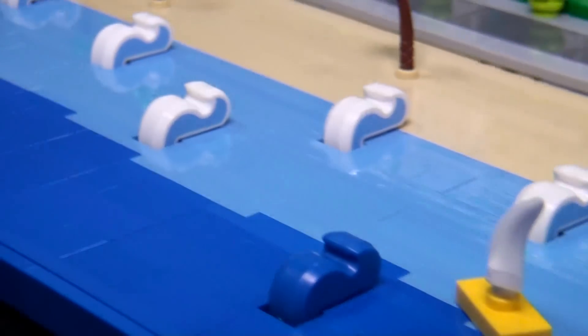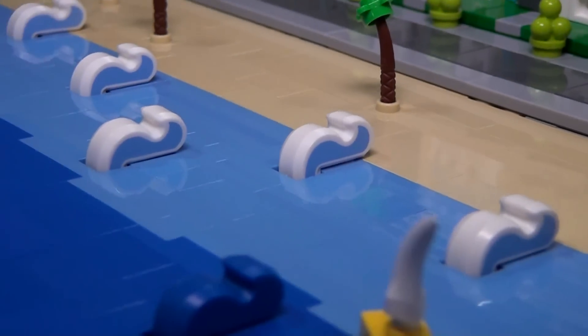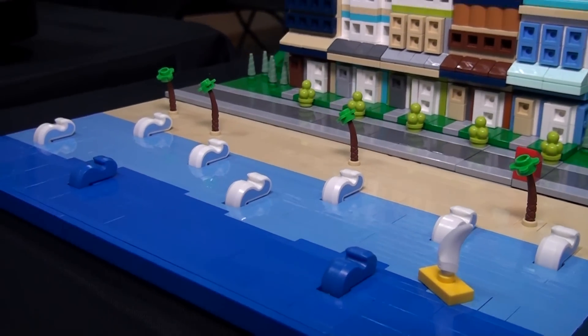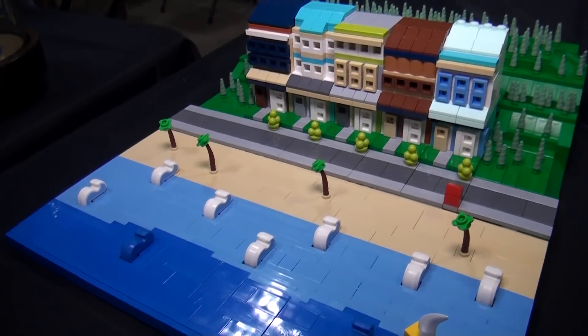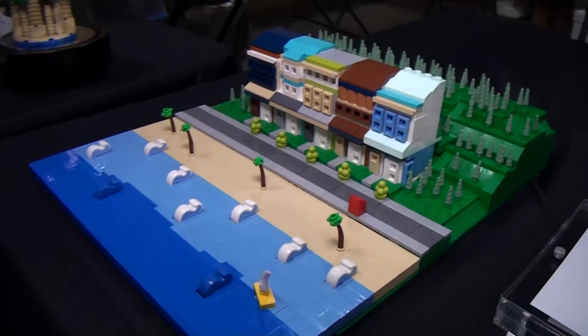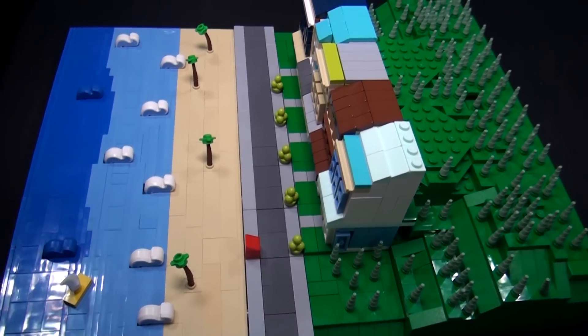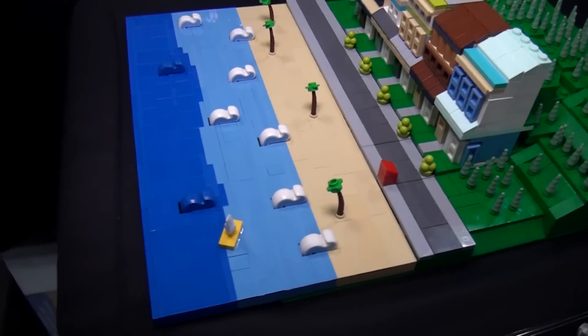Kind of like in California — in Venice Beach, you drive an hour and all of a sudden you're in the woods or near snow. And it is based off these houses in Toronto where I'm from, called the Beaches. But we don't have palm trees — we have pine trees in Canada, but not palm trees. So it is solely inspired by those beautiful houses.